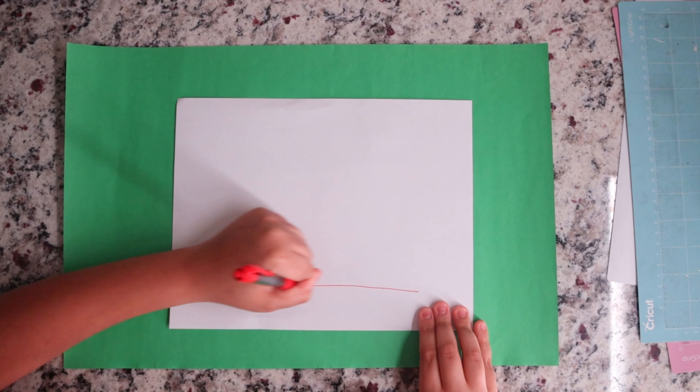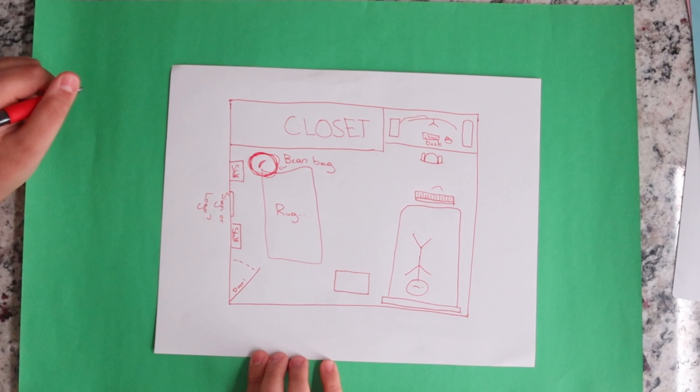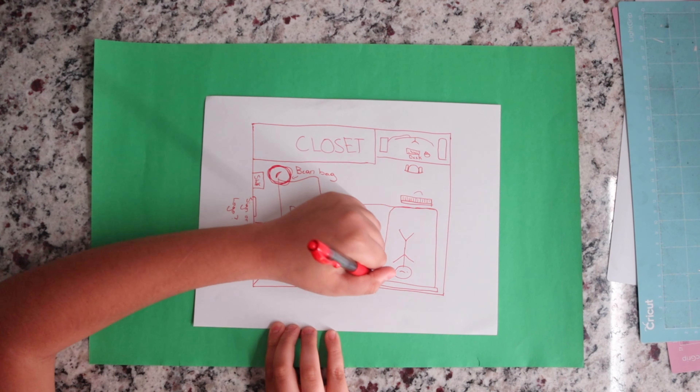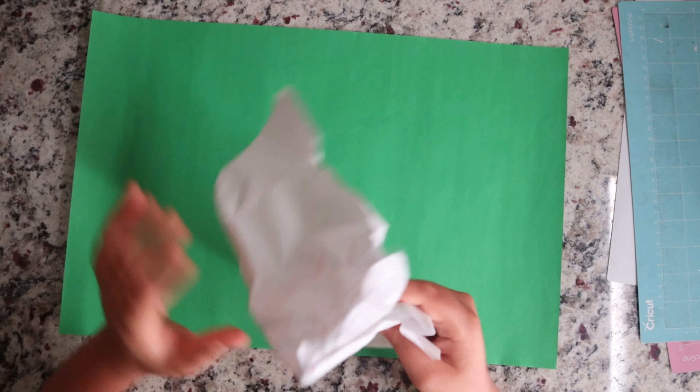I'm just drawing out what my room is supposed to look like after I redesign it. You don't see as much detail drawing from a top-down angle, and the bed is way smaller than it's supposed to be. Whatever. I just should have used the back.